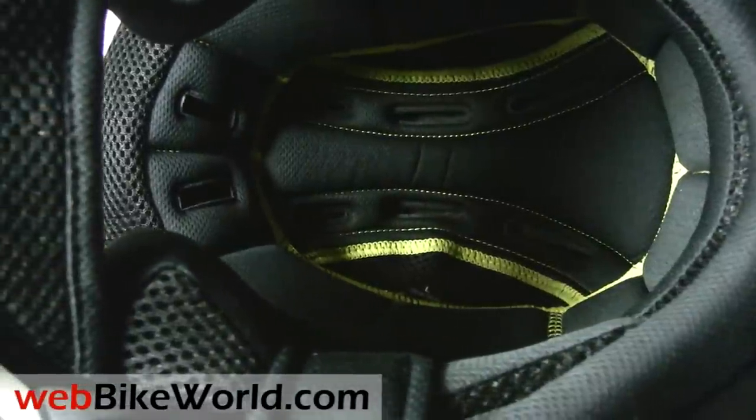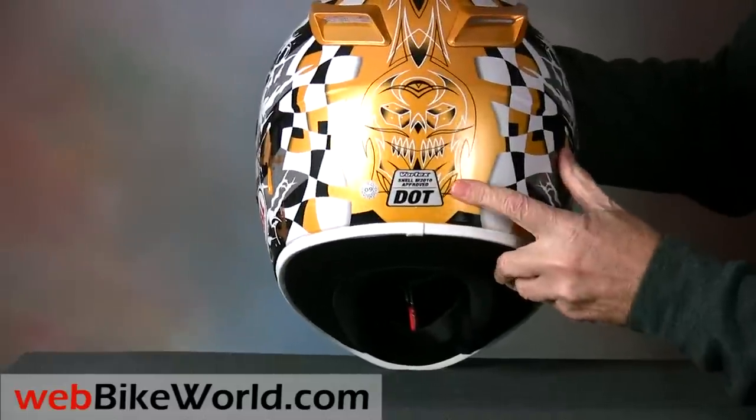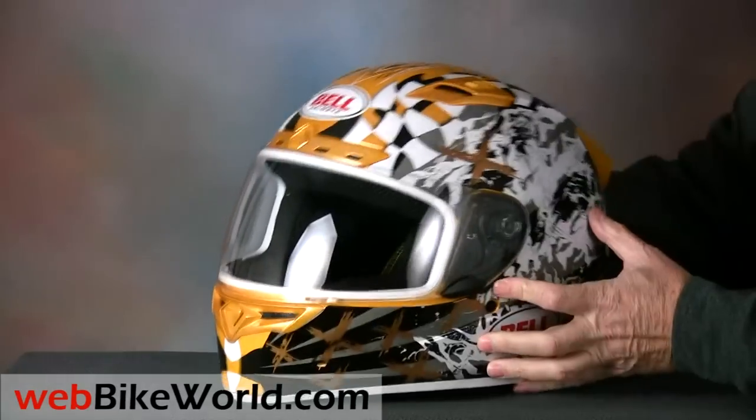The helmet also comes with a chin curtain installed. The Vortex meets the DOT safety standard and it's also Snell approved. So that's a quick look at the 2010 Bell Vortex motorcycle helmet.